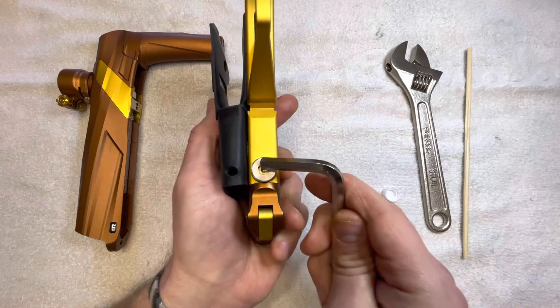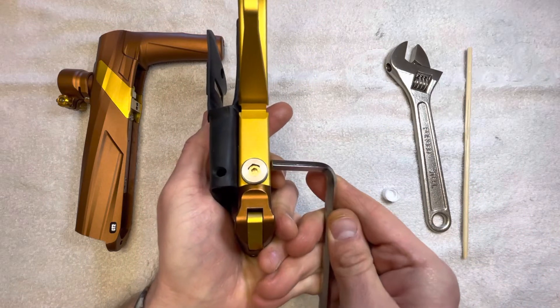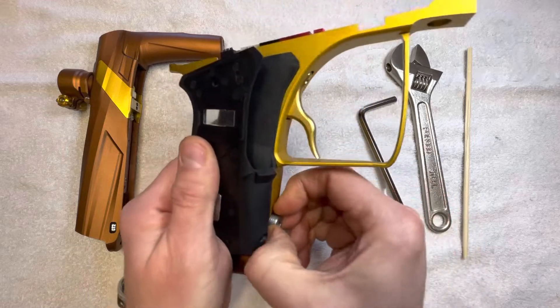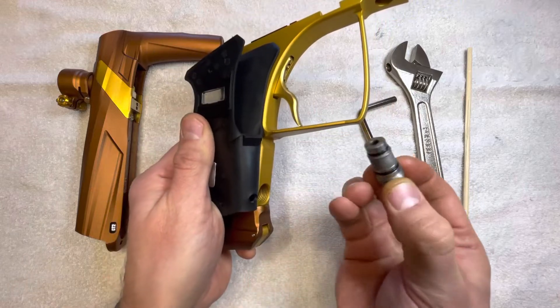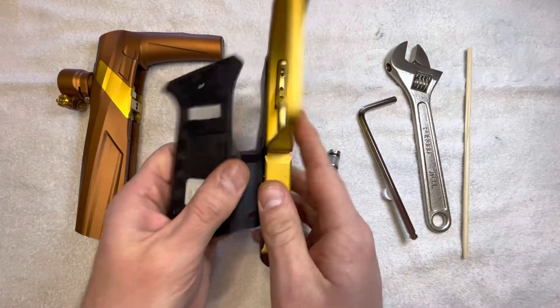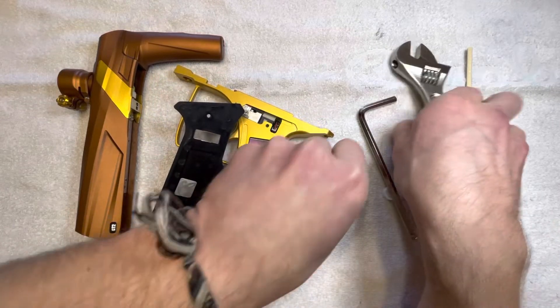We don't want to take out the velocity adjuster — the piece in the middle, the brass piece. We want to take out that main stainless steel piece. Got that taken out, and then we're going to want to disassemble that too.